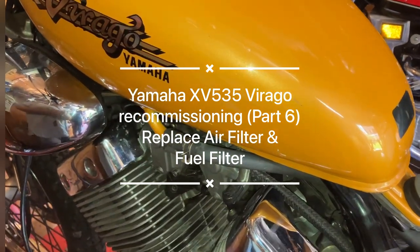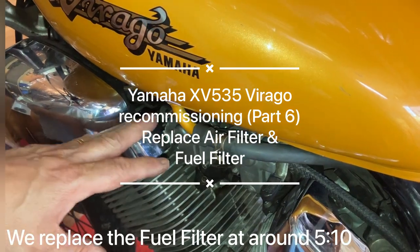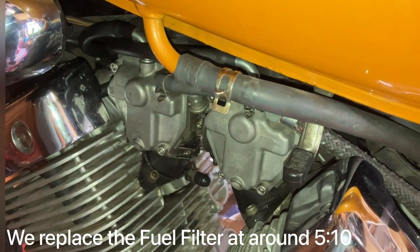Today we're going to be looking at the air filter on the Spirago 535 that we're doing work on. We've done the carburettors, we've cleaned those out, so we've got to take the tank off to get to the air filter.